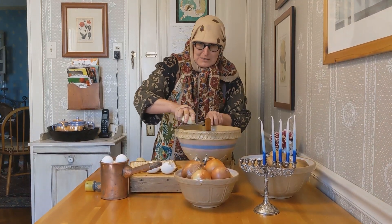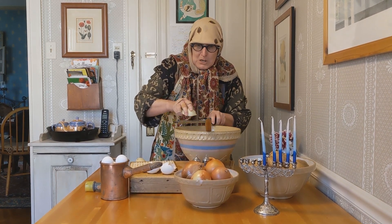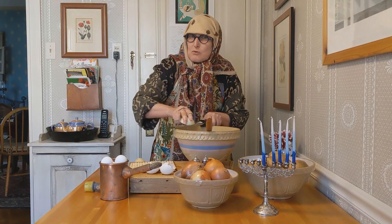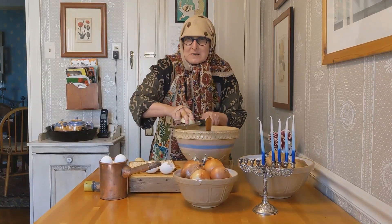It's very important when you're grating your onions to watch your fingers, because you get scrapes from time to time. But as my mama said,